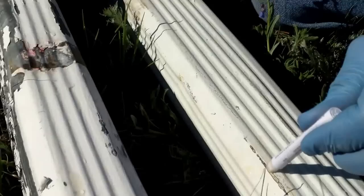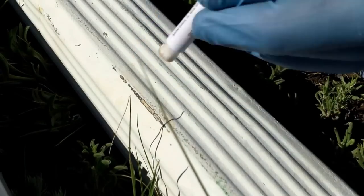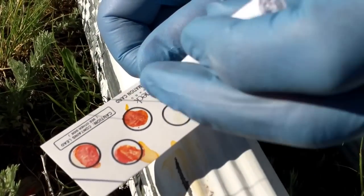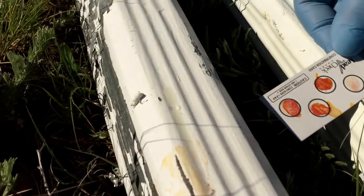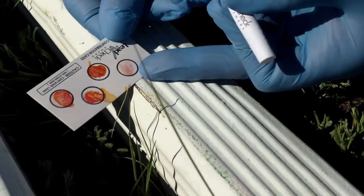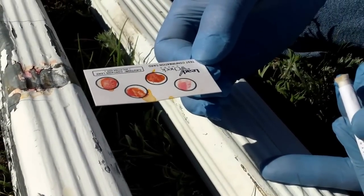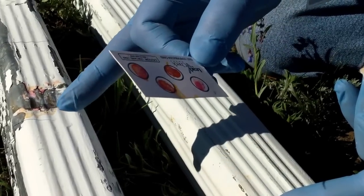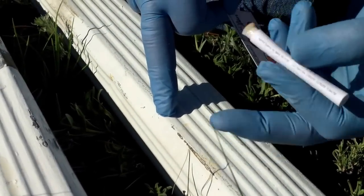Now, if we'd gotten a negative over here — I can cross-contaminate this, I'm just going to try and rip it. If you get a negative, the paper is here to prove that you mixed the chemicals correctly. Because this is now going to turn pink, which brings me to my last point: you don't touch this with your bare hands — there's lead in this paper. So what we've done now is we've had a true positive and a true negative test out of the same swab.